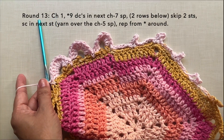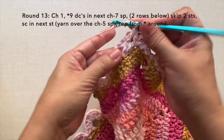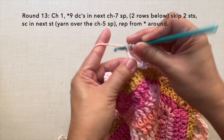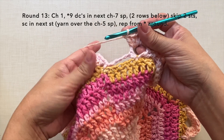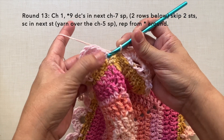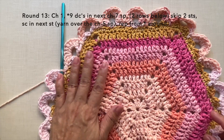Towards the end of round 13: 9 double crochets on the last chain 7 space, then working 2 rows below, skip the next 2 stitches, single crochet in the next stitch, yarning over the chain 5 space. End the round with a slip stitch in the first chain 1 space. This is how to end round 13.